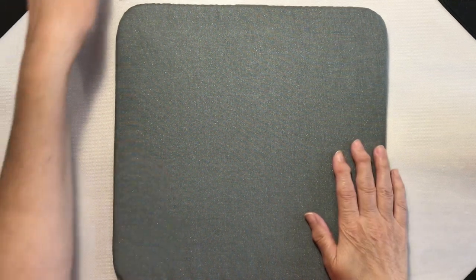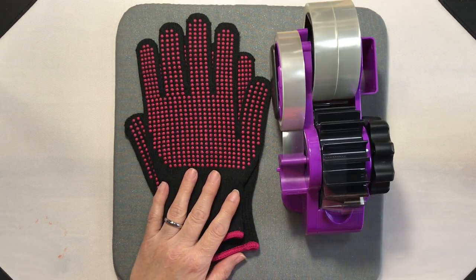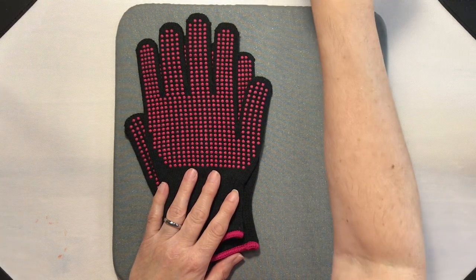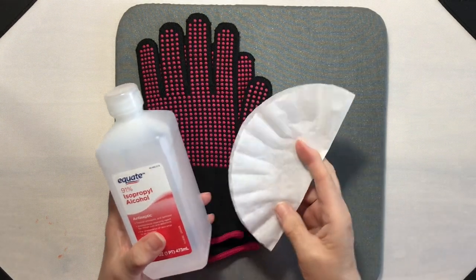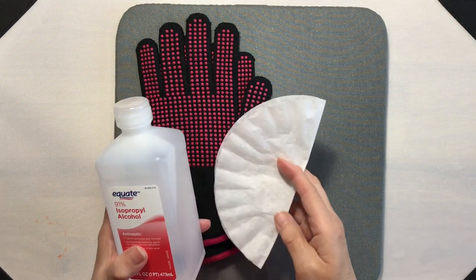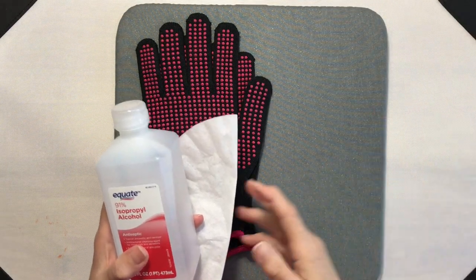We're going to be working with sublimation, so we have our Cricut EasyPress mat, heat resistant gloves, heat resistant tape, and we'll be using my HTV Ron Auto heat press. Before we get started, we're going to need to clean our blanks, so I have isopropyl alcohol, a lint-free cloth — I'm using a coffee filter — and a lint roller. Let's go ahead and get started.